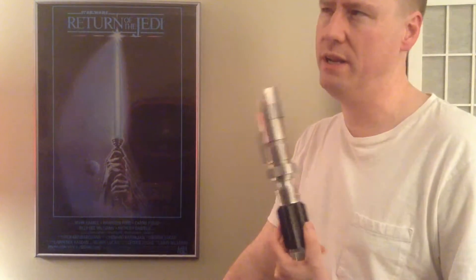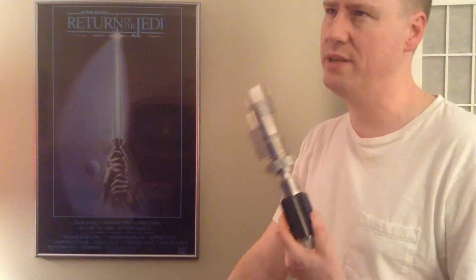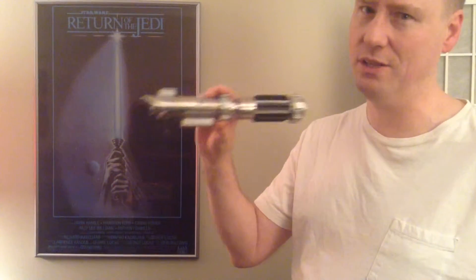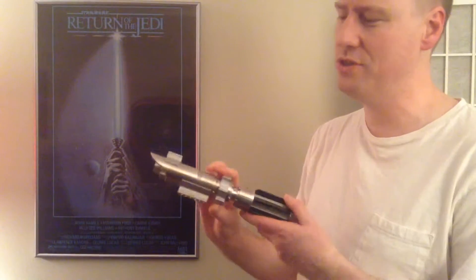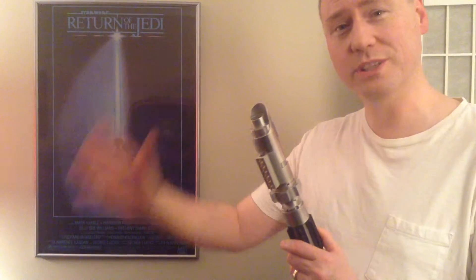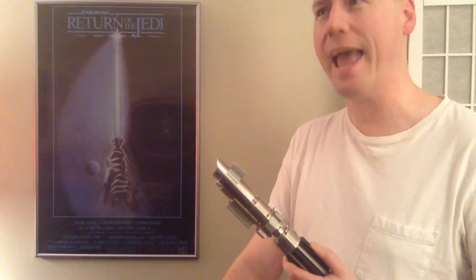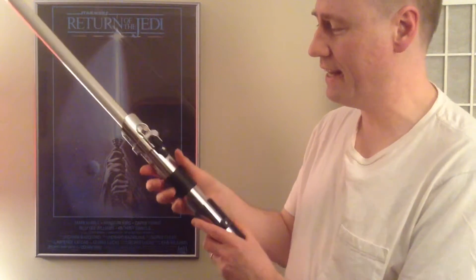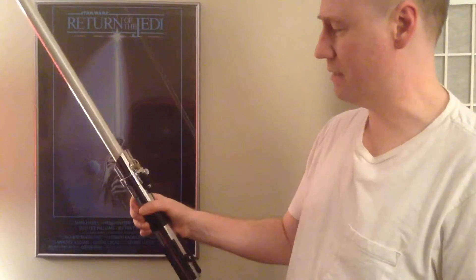And then I thought to myself — well, wait a minute. At some point, Anakin's going to make this because Ben is going to give it to Luke many years later. So if I just wait patiently, maybe we'll see such a thing. And lo and behold, Master Replicas made Anakin's lightsaber, and it glows blue. Here it is — the Anakin Episode 2 lightsaber from Master Replicas with the Force Effects in it.